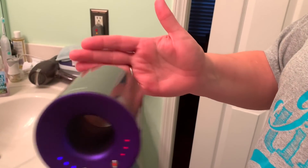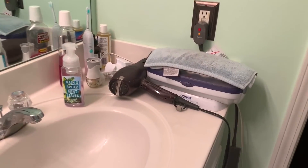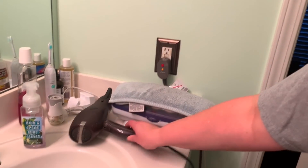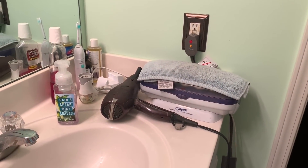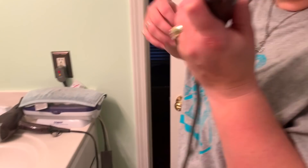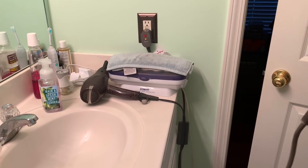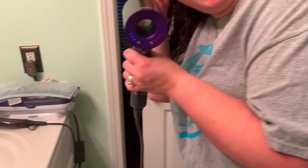She's now using it. Yesterday she commented that it wasn't burning her scalp or her hair. With the old ConAir, she had to turn it down to low so it wouldn't burn her scalp — she had to use the cool temperature setting. With the old one the temperature was going out of control and she couldn't control how hot it got.